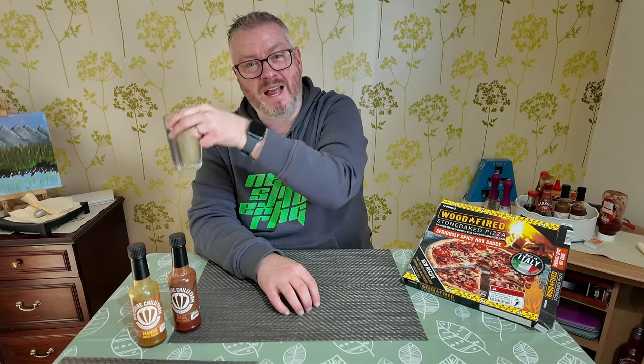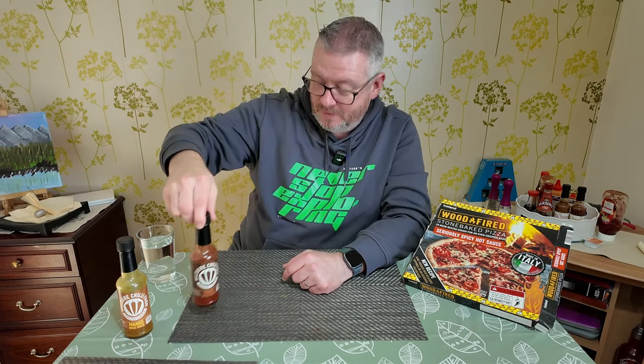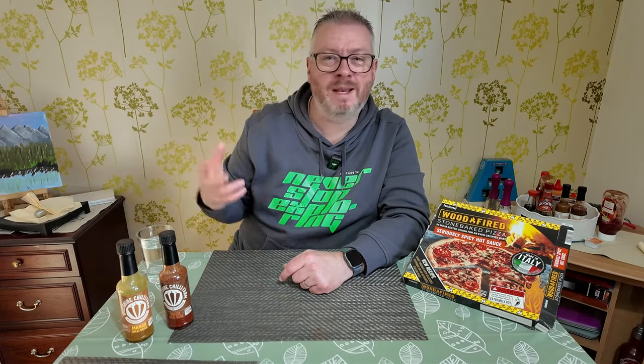The pizza is cooking in the oven. I had to redistribute the toppings a little bit — pretty much always the case with a frozen pizza. All the bits were clumped together in one space so I moved the chilies around. Just in case it's a bit hot, I've got a little cup of water there. I don't drink milk, so I know water isn't ideal, but at least it cools things down. In case it isn't as hot as I hoped, I've also got a mango chili sauce and a naga chili sauce — the naga has a five chili rating, it's pretty intense. The mango one is four chilies, a little fruitier.